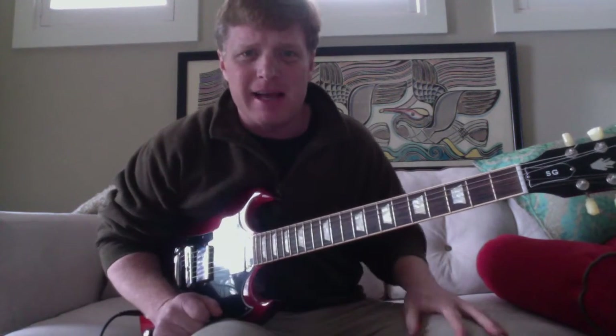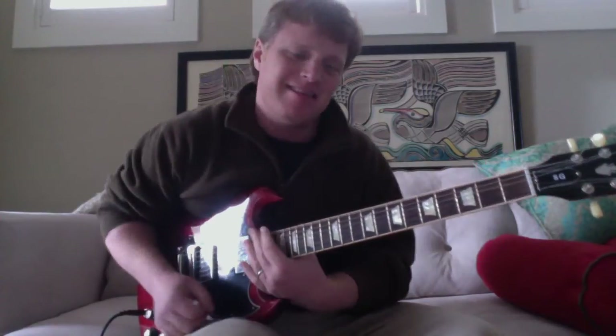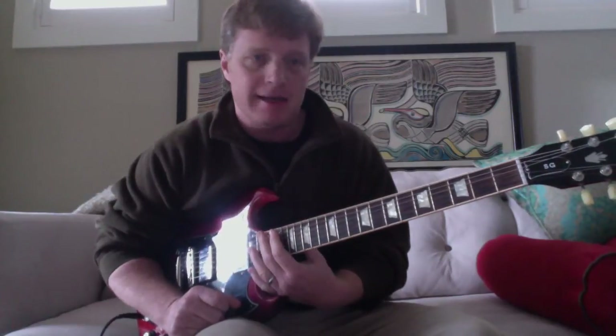All right guys, here's something a little different — a Drive By Truckers lesson. This is 'Never Going to Change' by Jason Isbell of the Drive By Truckers.